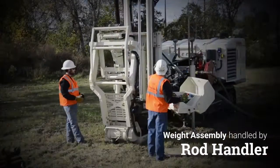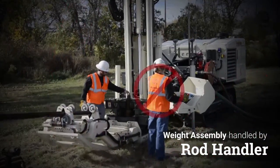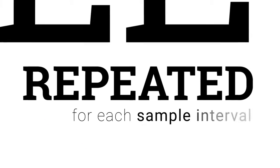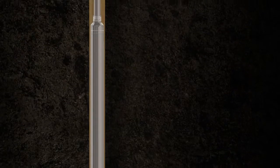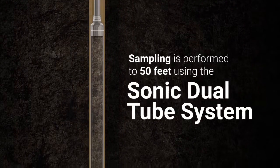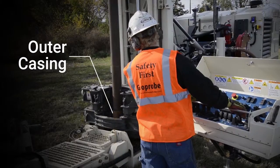During sample extraction at ground surface, the weight assembly is easily handled by the rod handler and never by the driller or helper. The process for setup is simple and is repeated for each sample interval. In a typical application, sampling is performed to 50 feet using the sonic dual tube system. Once this depth is reached, all internal rods are removed, leaving the outer casing for the weighted wireline system.